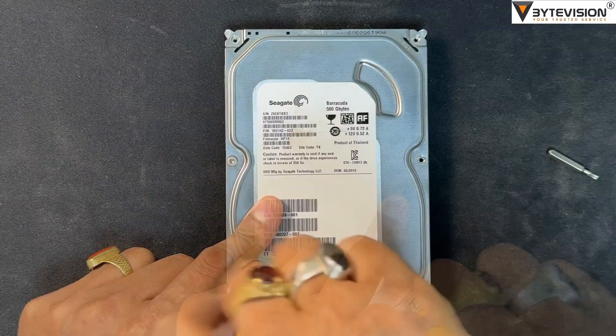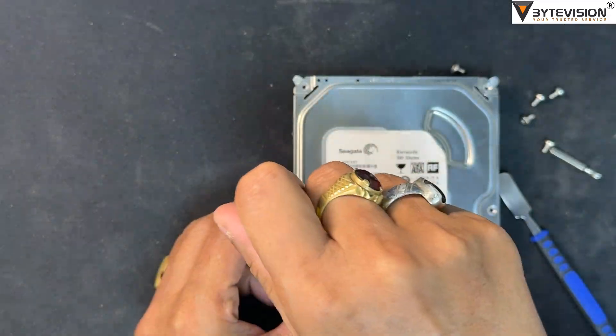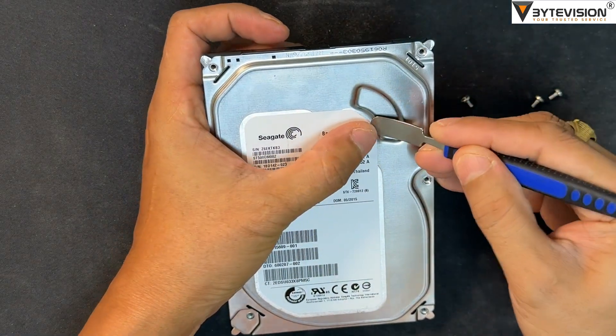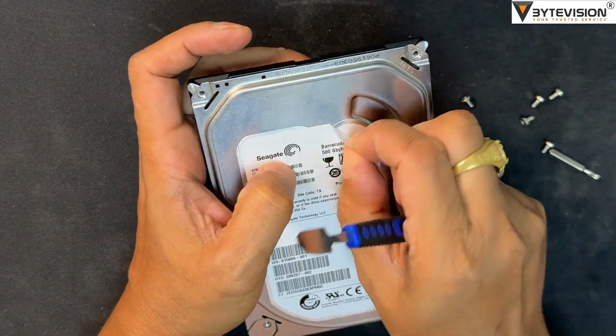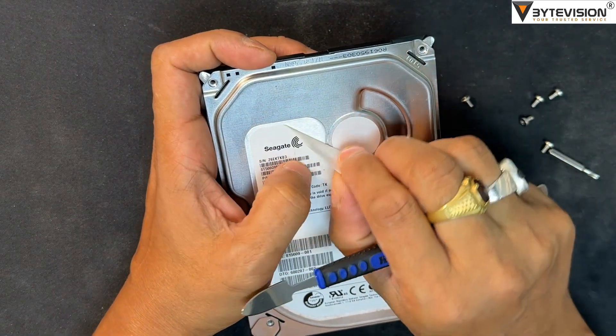First of all, let's unscrew all 7 nut bolts with the hidden one or two. Remove the Seagate label sticker — here you will find a hidden nut bolt — and unscrew that as well.